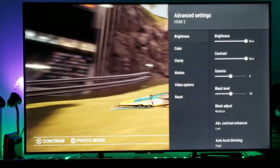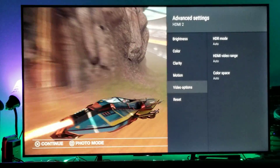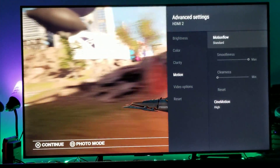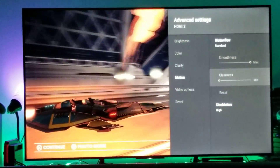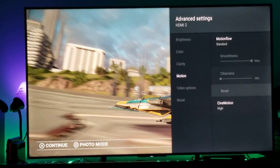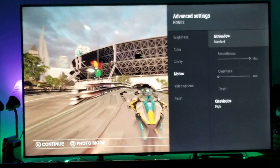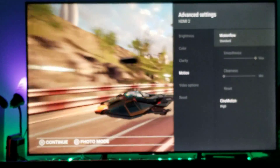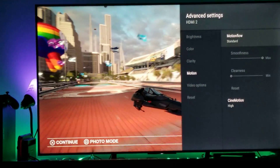Let me go to advanced settings and go to the motion flow. This is what I was talking about — keep the motion flow at standard and keep the cinema motion at high. This is pretty much all you have to do. I guarantee you with this game, with racing games like Wipeout HD Omega, you're definitely going to notice that difference.